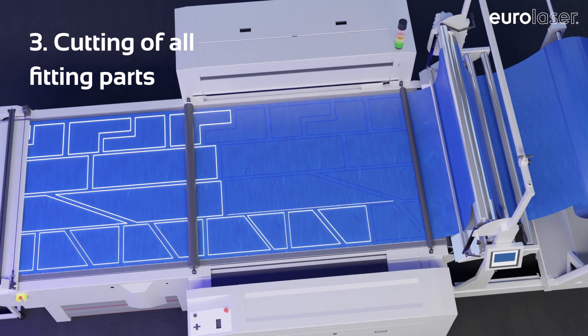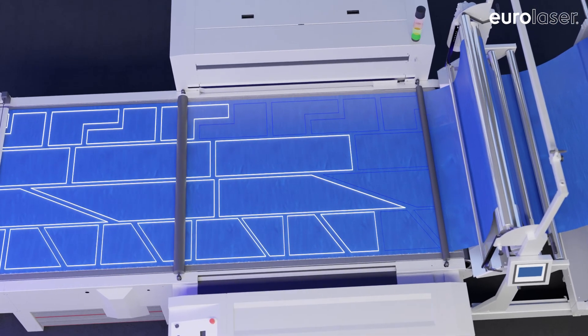Through Smartfeed, you will get perfect results with seamlessly cut pieces and clean contours.